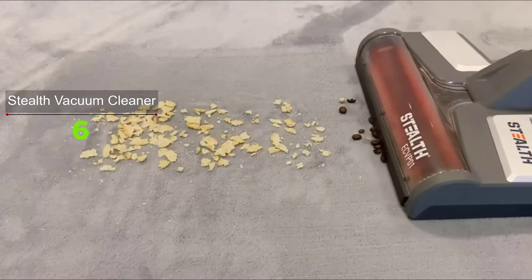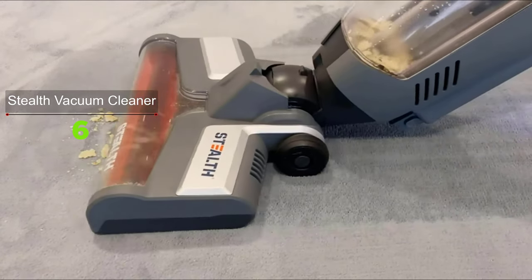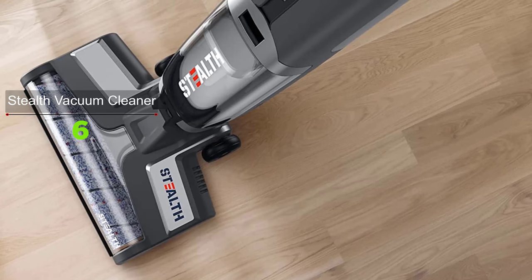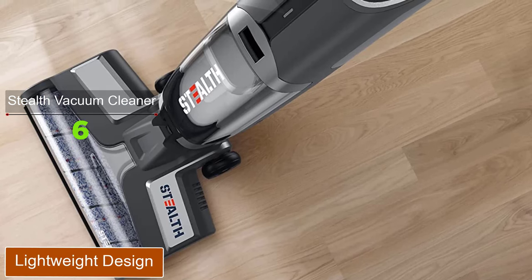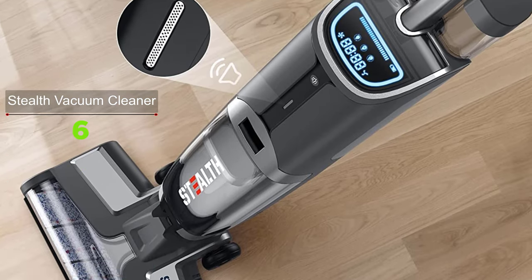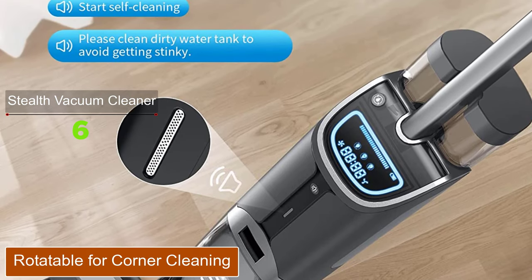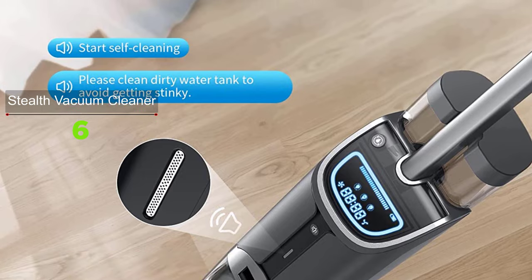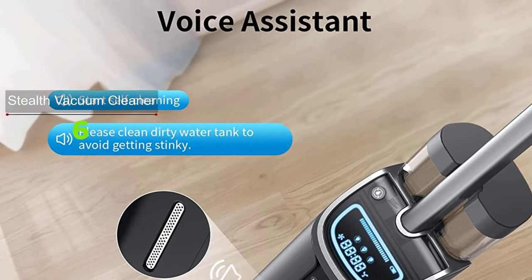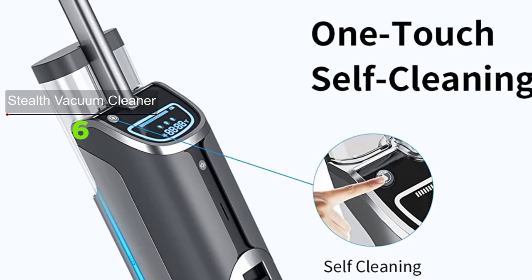The Stealth wet dry vacuum cleaner and mop delivers all the suction you need for getting rid of stubborn pet debris and sticky wet messes. Its lightweight and cordless design lets women and elderly users carry it up and downstairs easily. With 60-degree left-and-right rotation and 60.5-degree up-and-down rotation, it can clean debris and wash around furniture corners, leaving no residue on hard floors and area rugs.